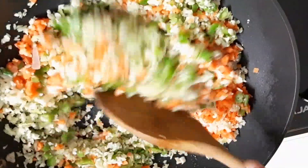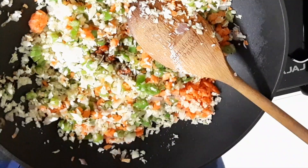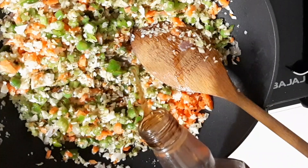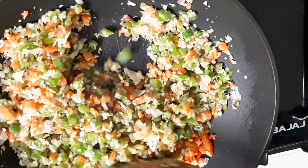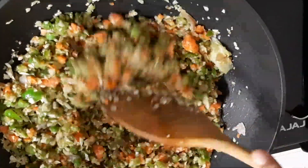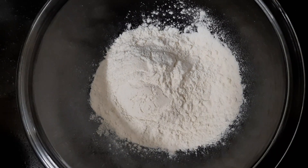You can even add garlic to this, and one teaspoon of soya sauce. Stir this for five minutes and that's enough. Now put off the fire and keep it down for cooling. Our filling is ready.